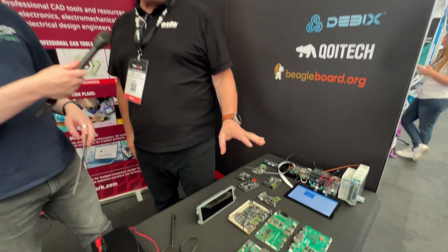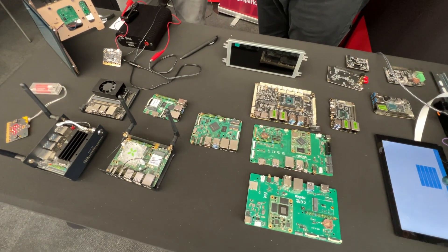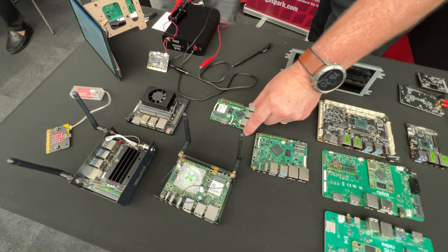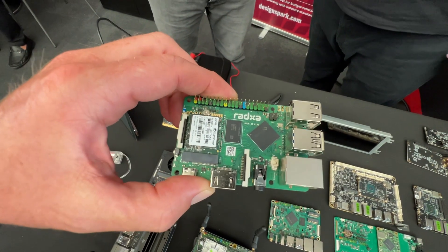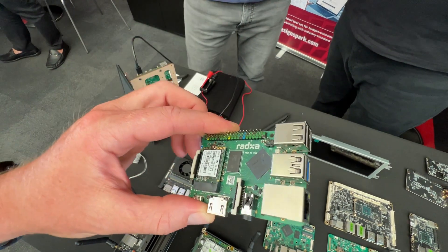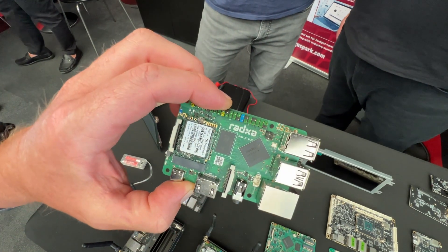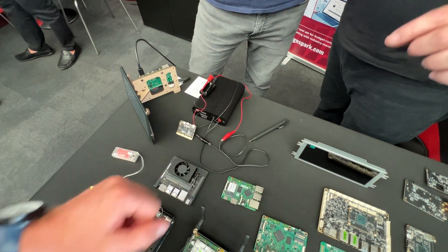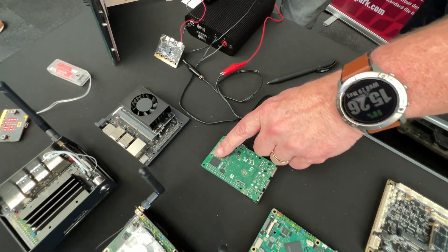We're talking about a Raspberry Pi alternative — we call it an industrial alternative. This is the Rock 3C board, and it has a load of features that industrial folks are interested in. It's priced the same as a Raspberry Pi 3B, but it has an eMMC module on it which allows you to boot from something twice as fast and more resilient.